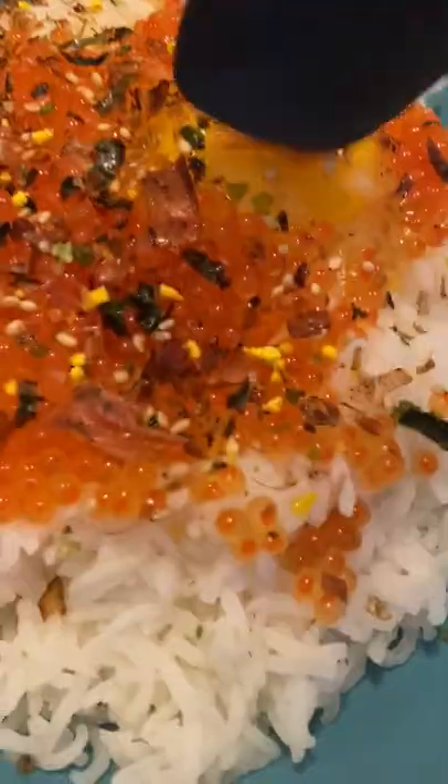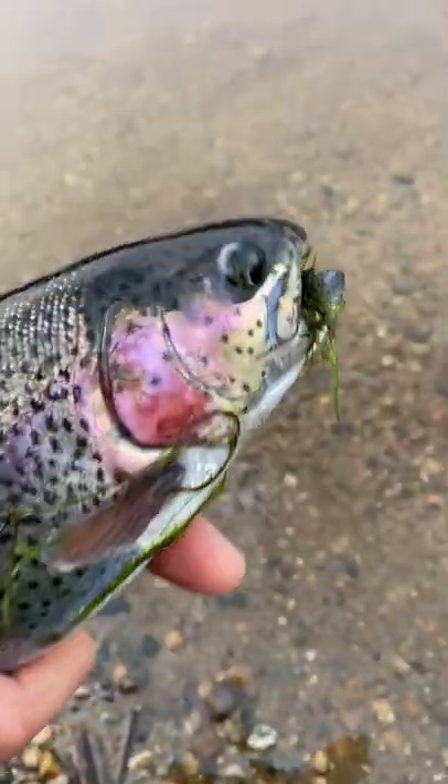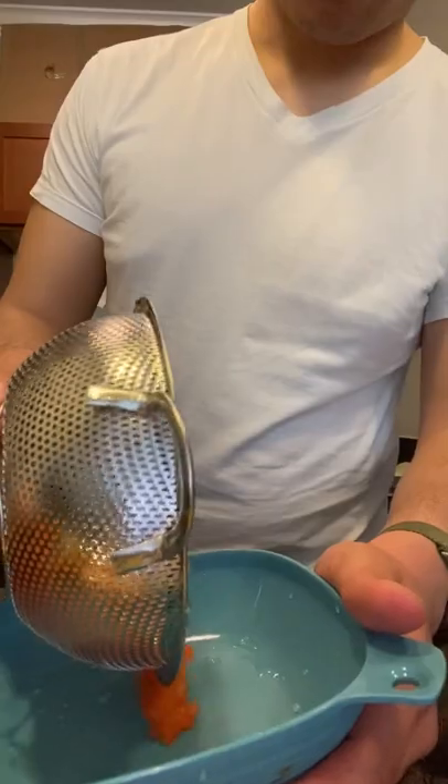How to turn trout eggs into Japanese-style breakfast in 10 easy steps. Step one, catch a trout. Step two, find trout eggs and be very surprised because you thought stock trout were sterile. Step three, clean the eggs.